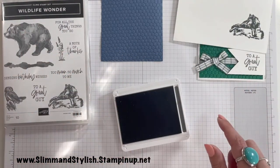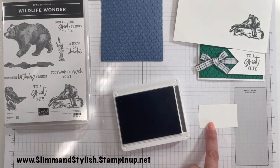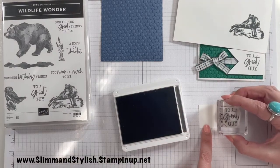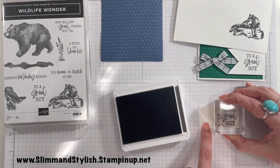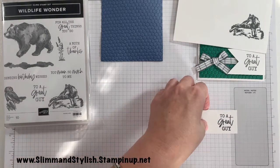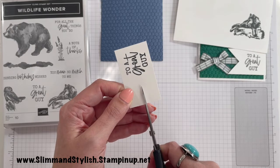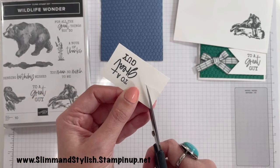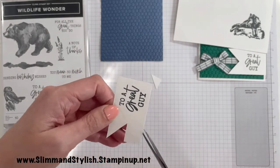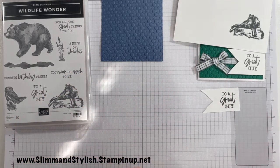While my ink's out, I'm going to do my sentiment as well. So this is a three centimetre by six centimetre piece of basic white, and I'm just going to put my 'to a great guy' sentiment on at the very edge of it. That font, everything — I'm telling you right now, love this set. I think I'm going to be making a lot more man cards too. To make this into a tag, it's dead simple. You just want to eyeball roughly where the middle is and do a nice snip up there, then go from the corner to where the end of that snip was on each side. And that creates your tag.